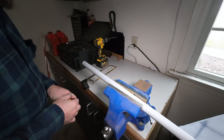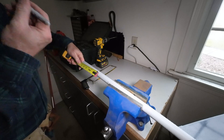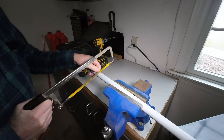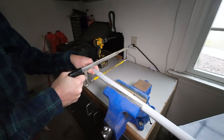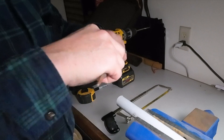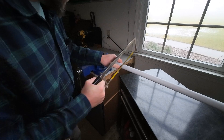I bought a section of three-quarter inch schedule 40 PVC electrical conduit. I'm going to measure off about a six-inch piece, and from that same piece I'm cutting off about a six-foot section.